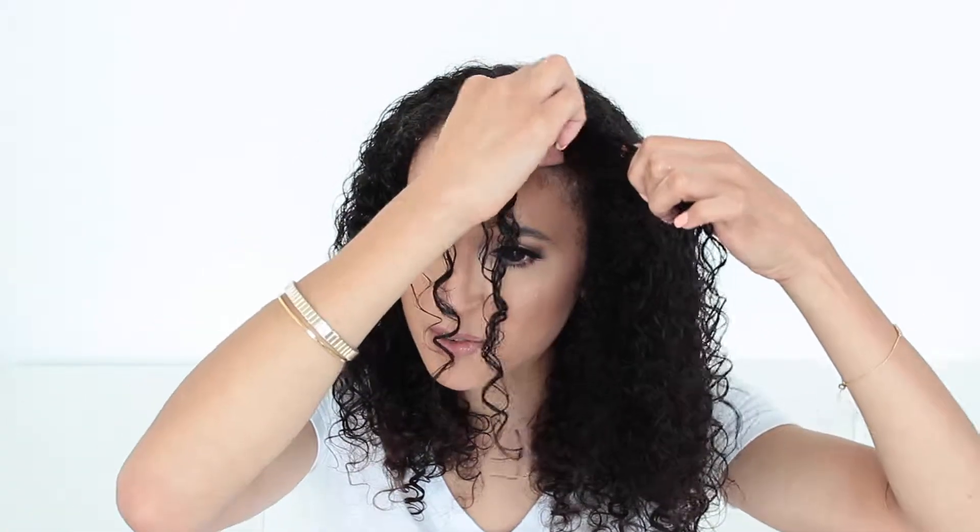Once I'm done with that, I like to take some small pieces from the front and finger curl them. What this does is it really gives me that defined look I'm going for on the front, because no matter what I do I get this crazy frizz there — the texture is just different. It's really easy: I just take it around my finger and curl it, and you can already see some definition developing. Make sure to take small sections — if you take too big a section it's not going to look cute.